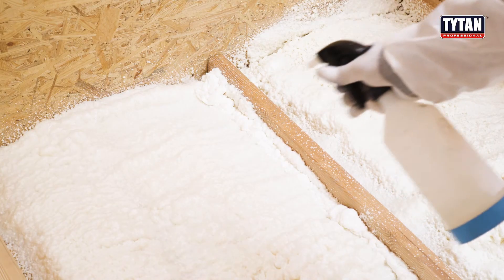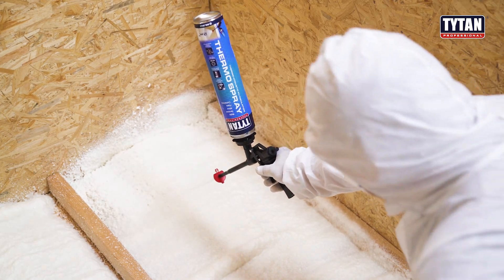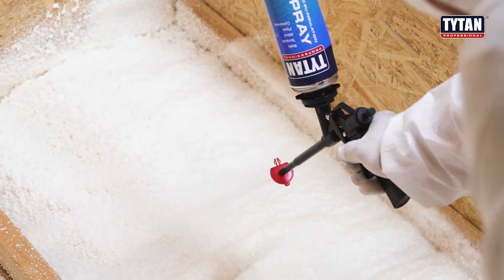In order to obtain a thicker layer, apply a subsequent layer after 40 minutes, always moistening each layer. Protect the product from UV by painting or covering it.